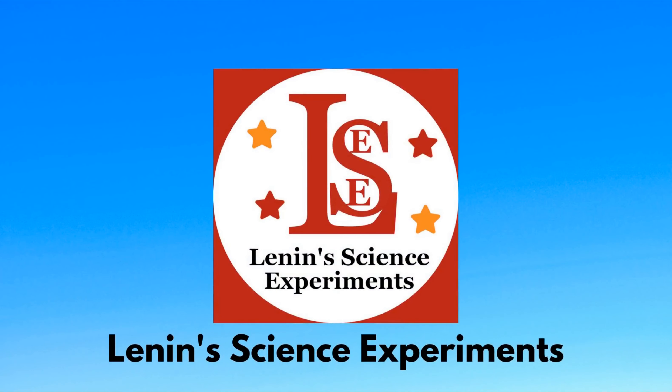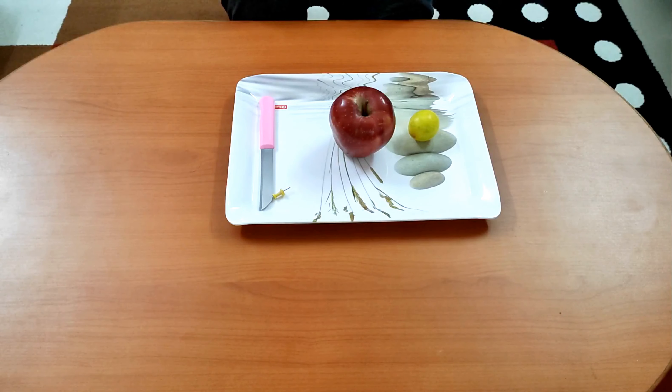Do you know why an apple turns brown in color if you cut it and leave it open for some time, and what happens when you apply some lemon juice on to it? Let's find out in this activity.